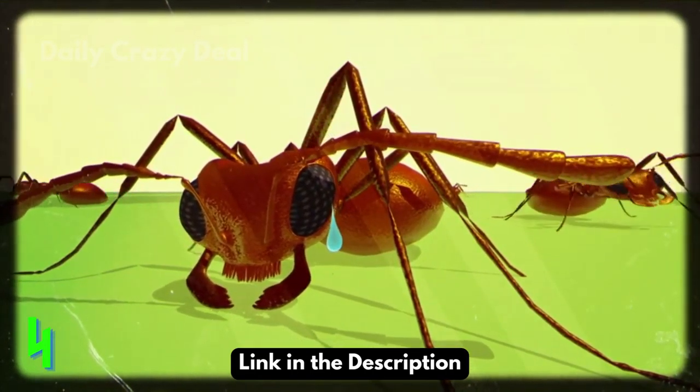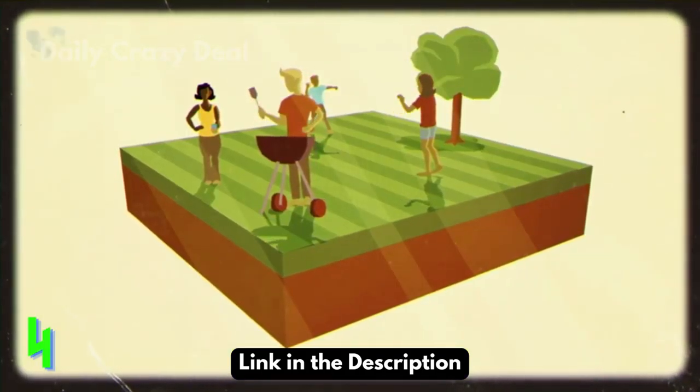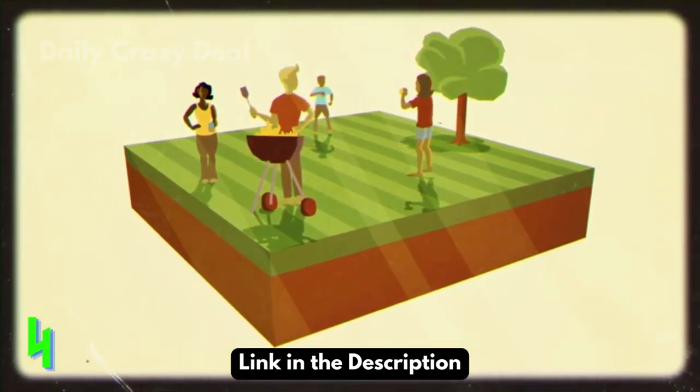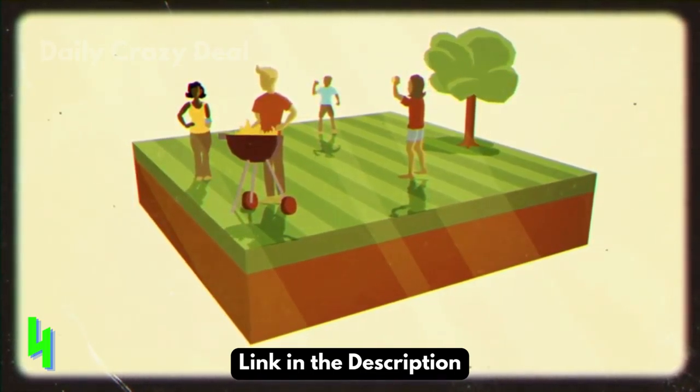Those fire ants are gone, and they'll stay gone for up to six whole months. Thanks to the Ortho two-step method, this is the only fire you have to worry about. Those ribs smell good, Billy.